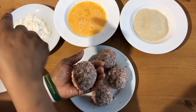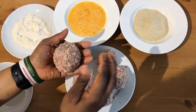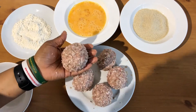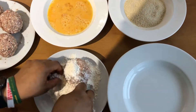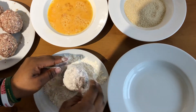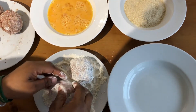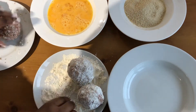Next we go from the flour to the egg wash to the breadcrumbs — that's the next step. Once that is done we start frying. We go from flour first. I try not to put my hand in the egg until I'm ready, otherwise the whole thing is just pure disaster and mess.